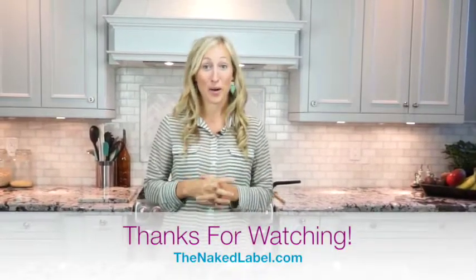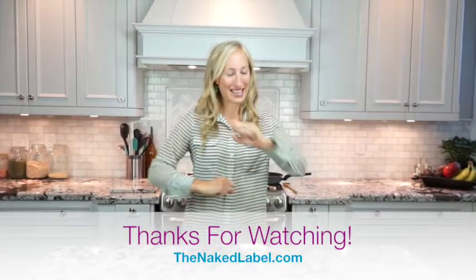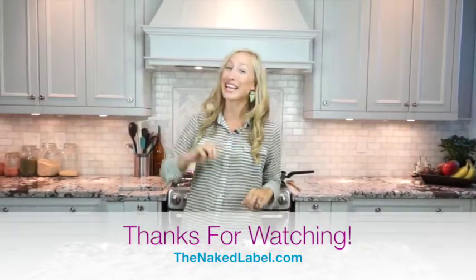So there you have it — candied nuts using only two ingredients. Thank you so much for watching, and I'm really excited to see you in the next video. If you want more videos like this one, definitely check me out at TheNakedLabel.com. We'll see you later, bye-bye!